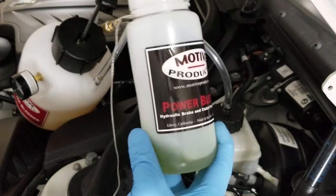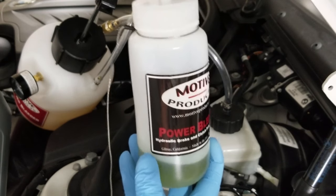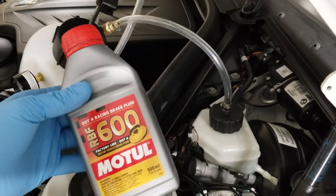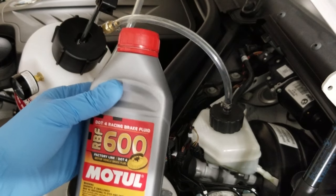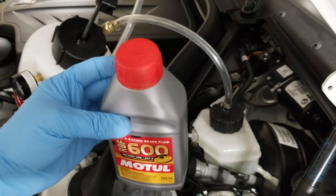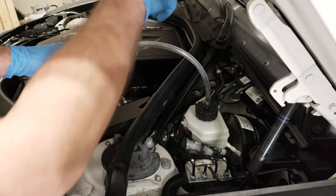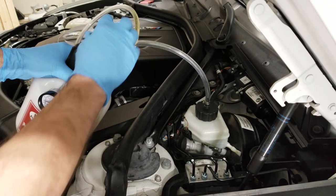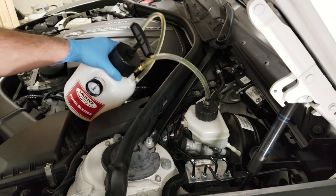Before I start, I want to make sure I have two completely empty bleed bottles. I'm gonna empty what I sucked out of the brake master cylinder reservoir into one of my empty bottles. If you did what I just did, it dumped some nasty brake fluid into one of your empty bottles, but you still have a bottle with good brake fluid in it. Make sure you write 'used' on the nasty one. Now all we need to do is pump this up to 15 psi.